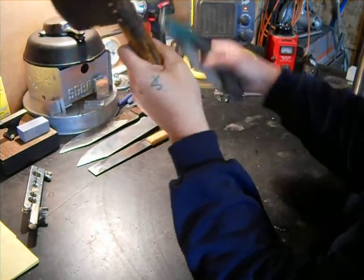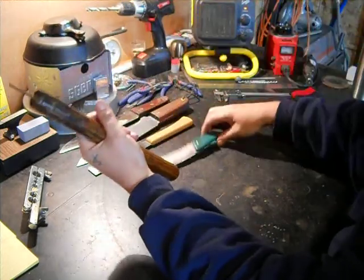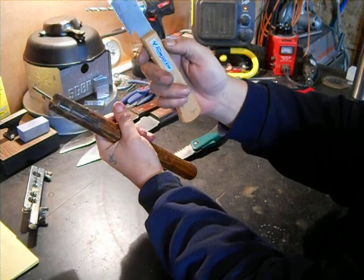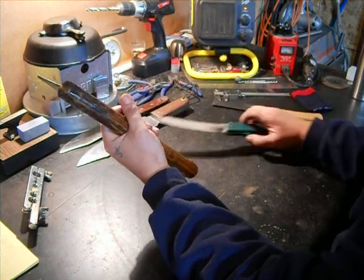I cut this out with one of these folding tree saws, which works good. You can also use a Japanese back saw, but they're kind of wimpy on tough stuff. I have used them on things though.